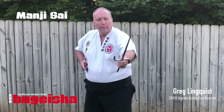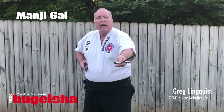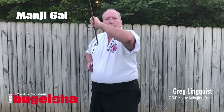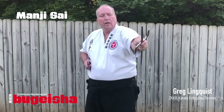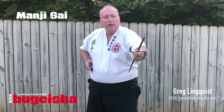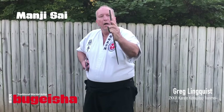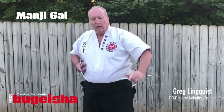Flip it out. Then we're going to turn it over. Then we're going to come back twice — one, two. Then I turn it back down. Turn it around and spin it on the thumb.